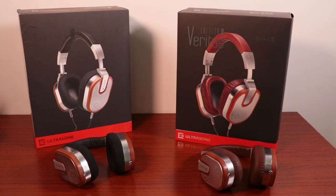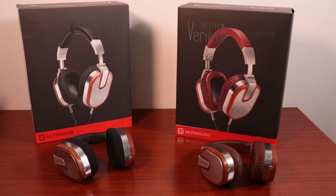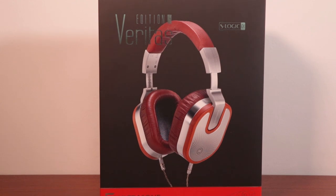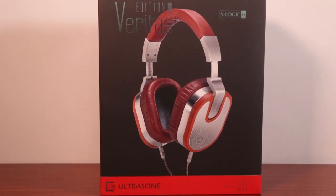Hello audiophiles of the internet and welcome once again to Audio 46, your headphone destination. My name is Franco and today we have another headphone review as we will be taking a look at the Edition 15 Veritas from one of our favorite brands, Ultrasone. The original Edition 15 was released a couple years ago as an open back model and now the Veritas arrives as the closed back version. We're going to cover all of the differences for you, so stick around — let's talk headphones.